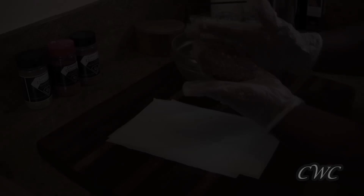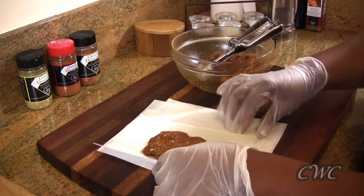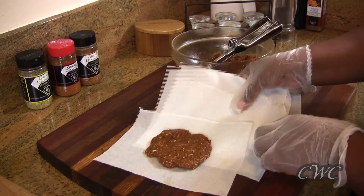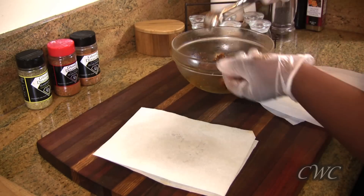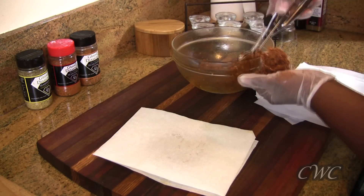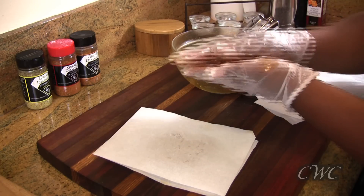How to prep and store leftover turkey sausage? All you have to do is take some parchment paper and cut it just larger than the patty itself, then put a piece of parchment in between each patty. You can store them for a couple of days or freeze them and use them as needed. I've included all those little tips in the recipe.